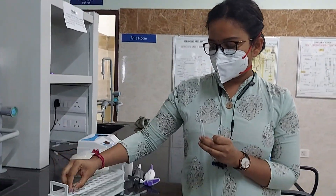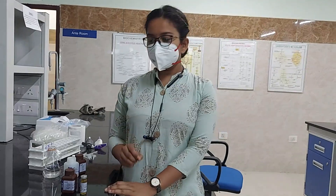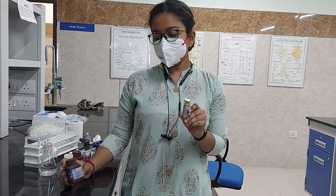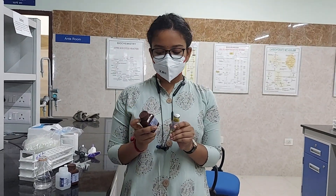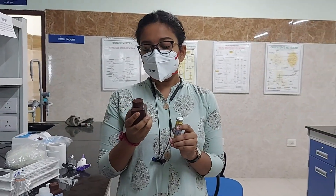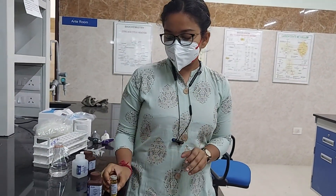We need to mark the tubes first. We have the enzyme kit which comes in a powder form and a liquid form. We are ready to mix it with a measurement of 50 ml to prepare the working reagent.